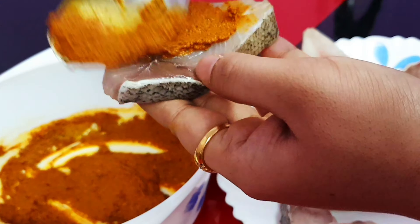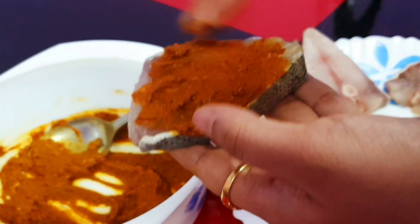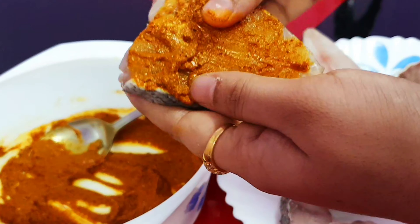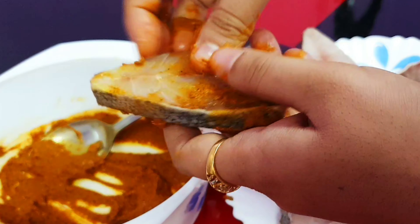This is the consistency for the masala — it should be thick so that the masala will be absorbed properly by the fish. Masala is ready. Now let's coat the fish with this masala and fry it.